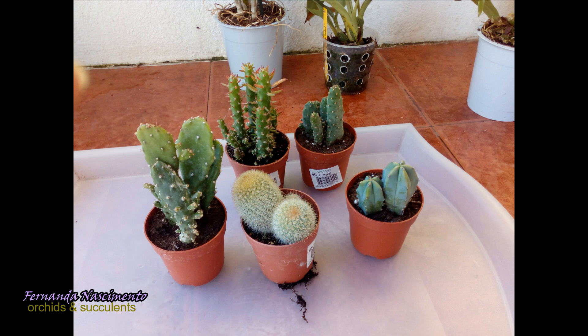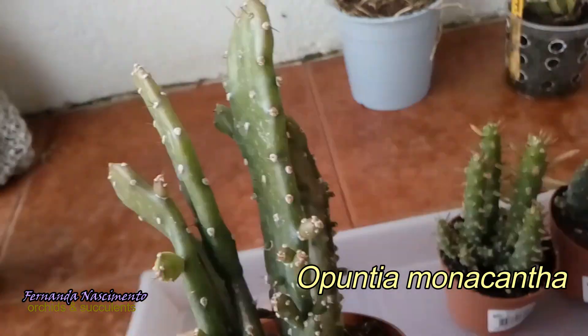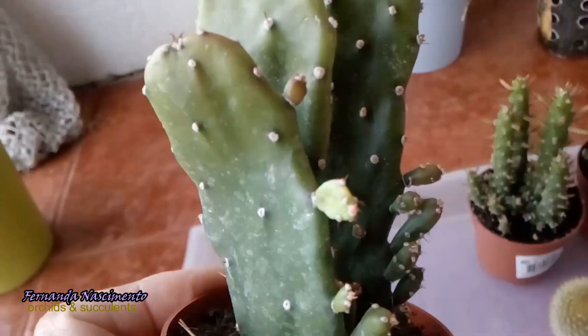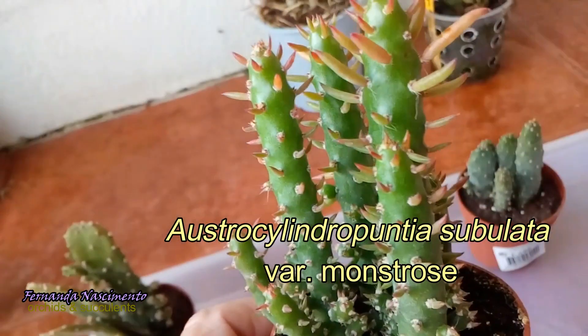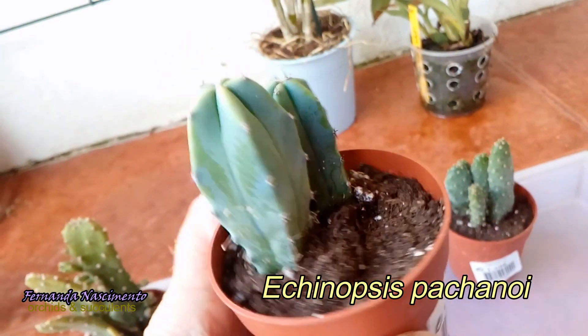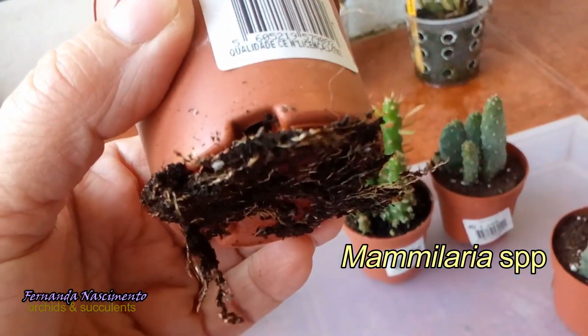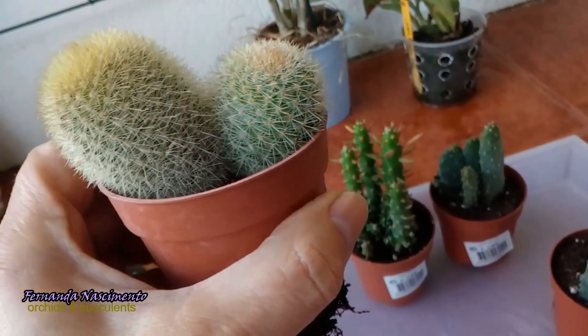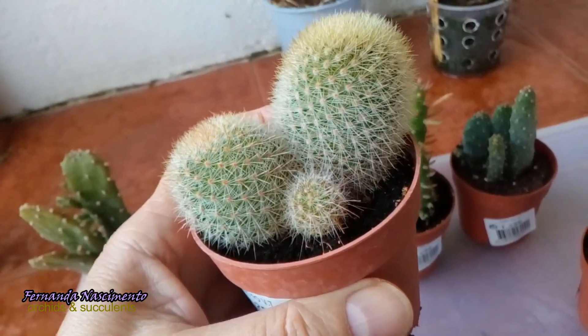Hi everyone, today we are doing some repotting. I bought these mini cacti sometime after Christmas, but do not let yourselves be fooled by their small size — as soon as they get settled into larger homes and with warmer temperatures, they will get going and growing much larger. In fact they have grown already since I bought them less than one month ago. This one is in urgent need of repotting; the roots have outgrown the pot. All the others seem still quite comfortable in their homes.